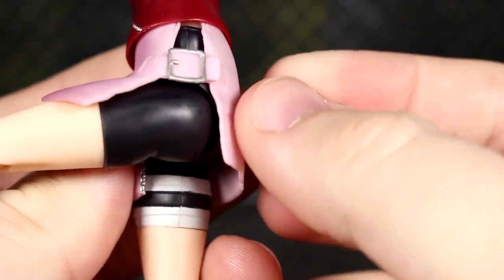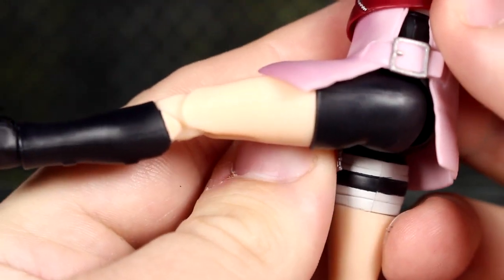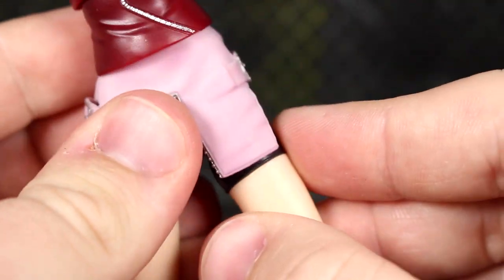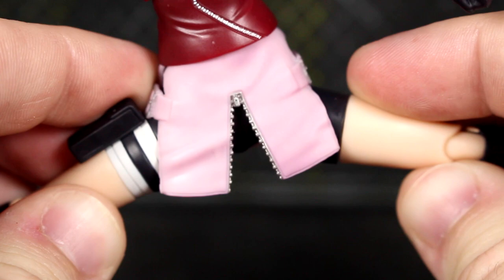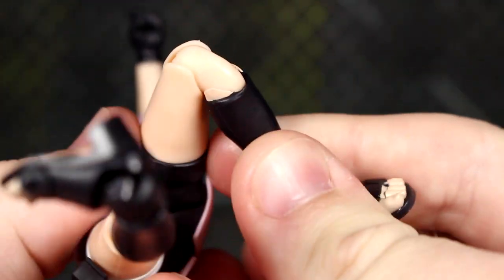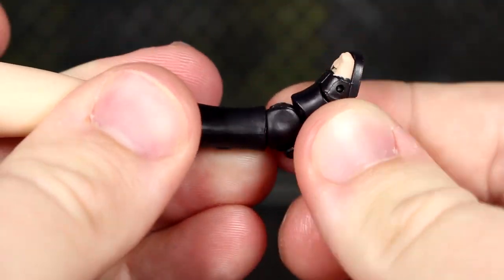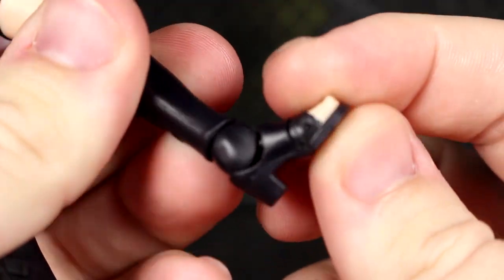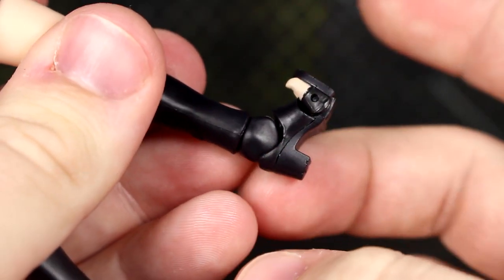Despite having these buckled pieces, she can actually move her legs forward really well all the way out. Back movement is limited — I think the butt sculpt is getting in the way. She does have splits. Upper thigh swivel, double-joint knee, swivel at the ankle — up and down is really good — ankle rockers as well as toe hinge.